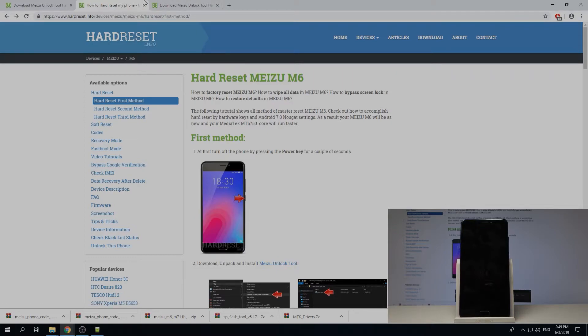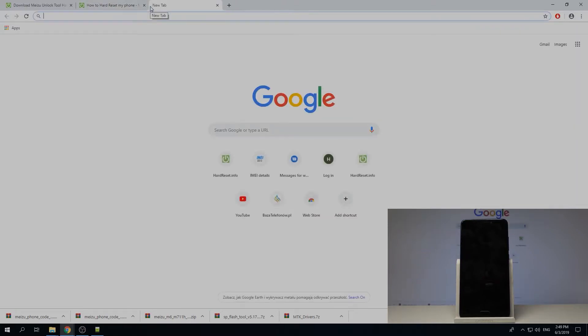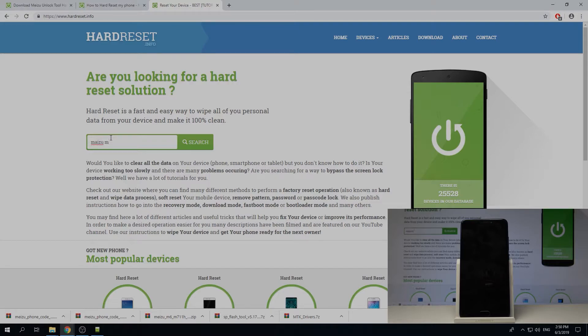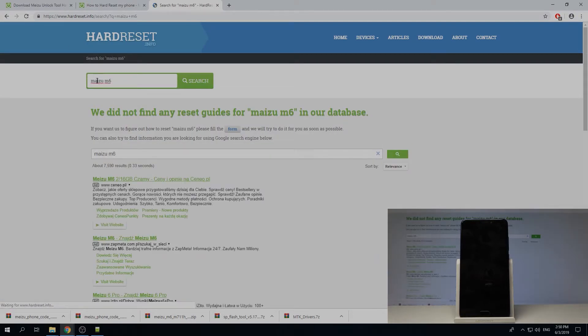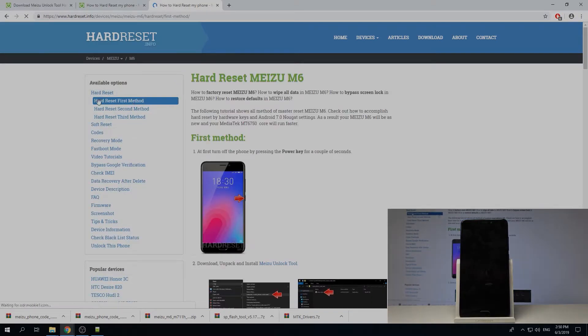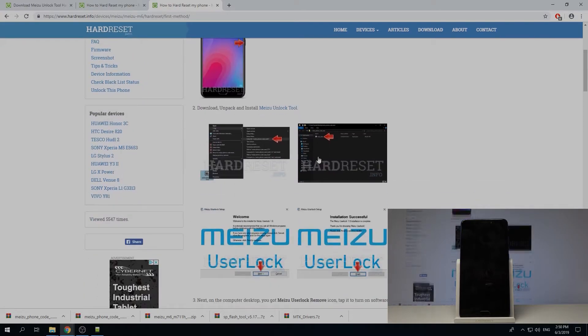Basically what you want to do is search for Meizu M6. There we go — from here use the Meizu M6 as you can see, the first hard reset method is right here and you get this little guide. On the second step you'll find a link to download, unpack, and install the Meizu unlock tool, so let's do that.